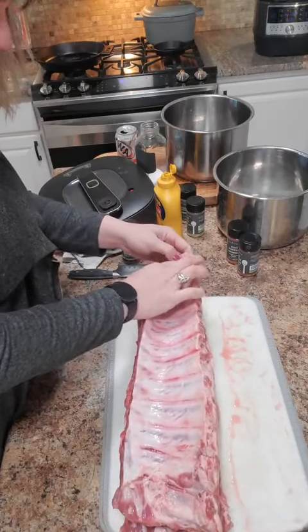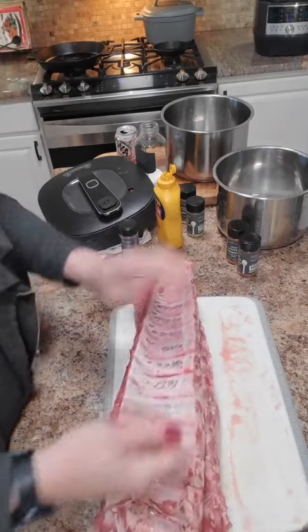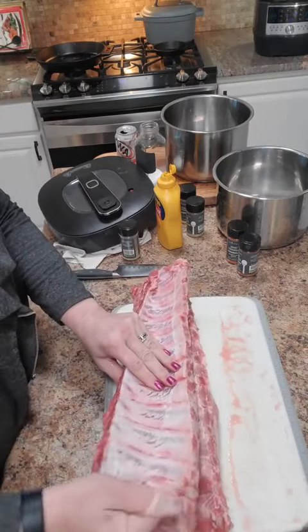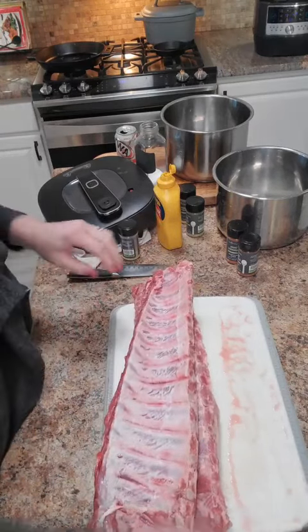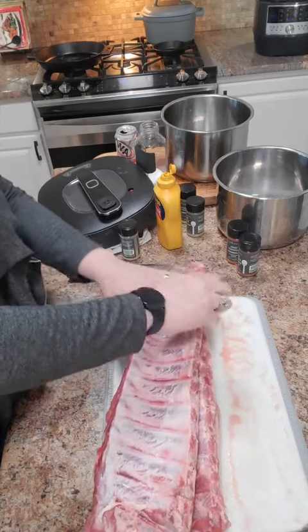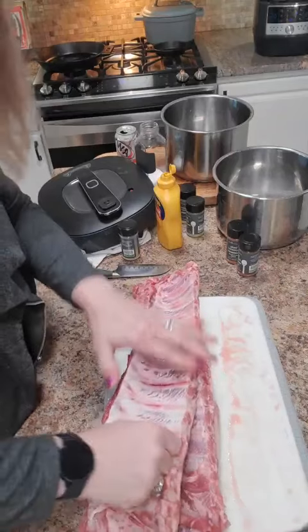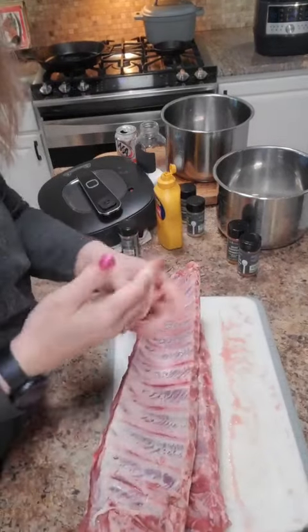Sometimes they're a little bit harder to remove, but most of the time it should come off easily. This one just ripped kind of in half, so it helps if you have nails, but sometimes that's where a knife comes in. You're simply just pulling that membrane off.